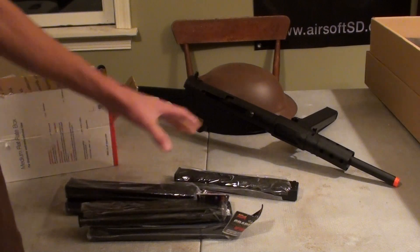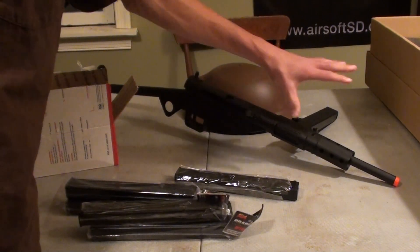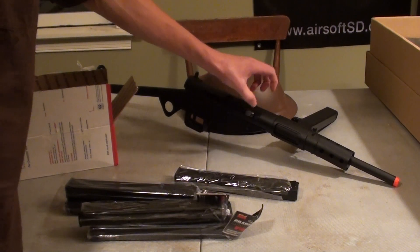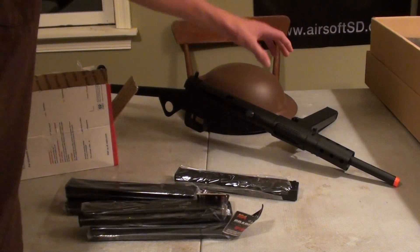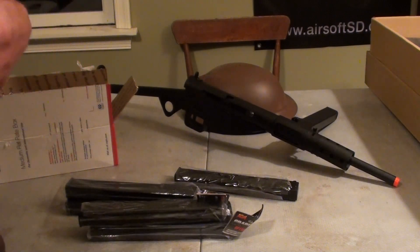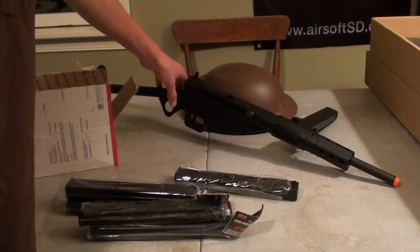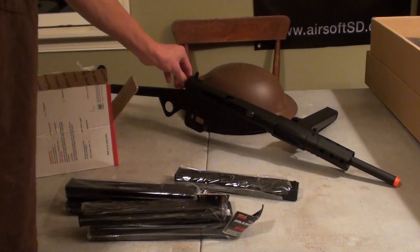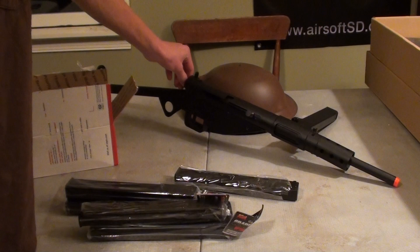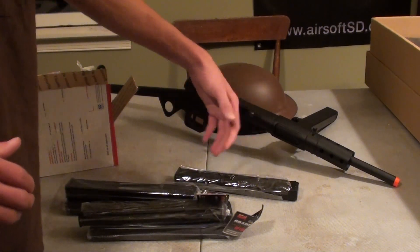So, AGM MP40 magazines — I've got five of them, plus the one I already had, that's six. You'll be seeing a World War II MilSim kit loadout video soon. I'm just working on purchasing either webbing — which is not reproduction, it's actually World War II issue, importing it from Europe for around $130 — or a mag bandolier across the chest, World War II style, that holds eight magazines. Let me know in the comments.